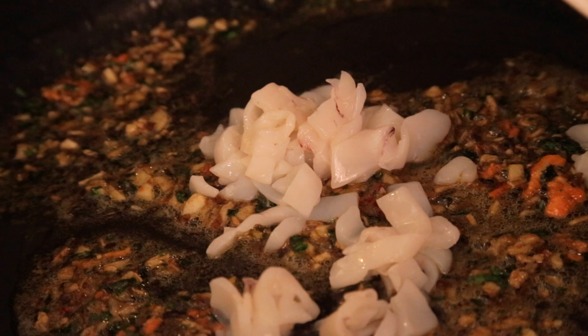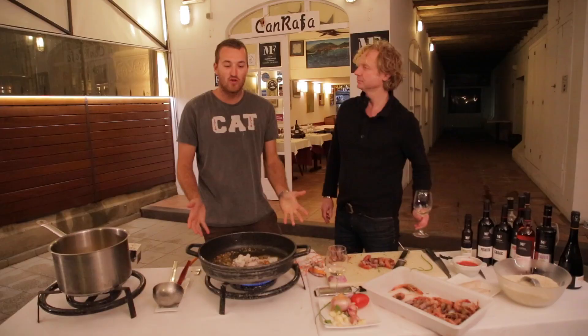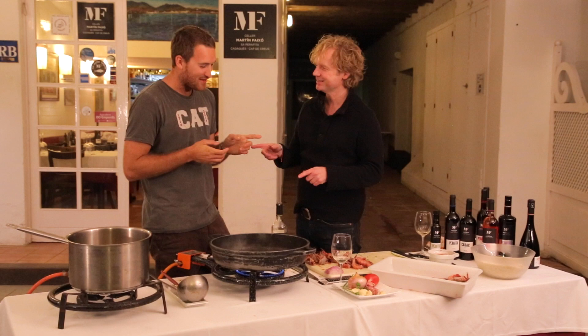Here we have the squid, already cut into small pieces. We add all these pieces into the sofrito. Every time you put a new ingredient into the pan, you bring it to high heat to give more power, then slow down and simmer it. We've added the squid — the sofrito is about tomato next, but before the tomato we add a little bit of white wine.